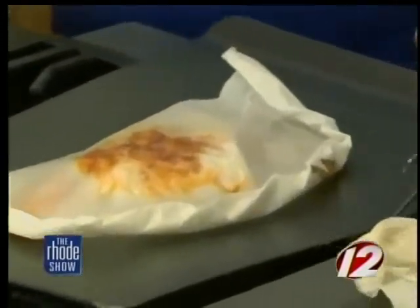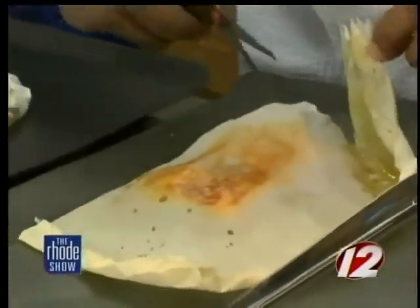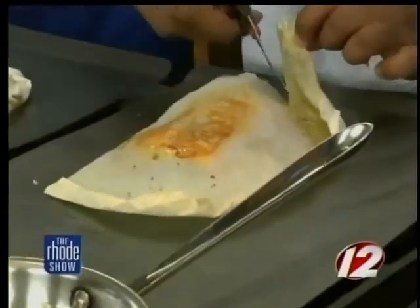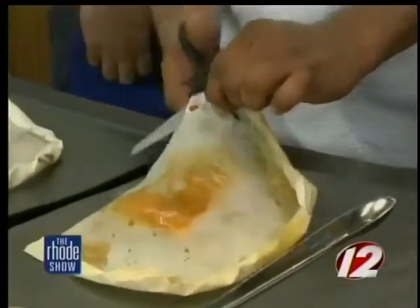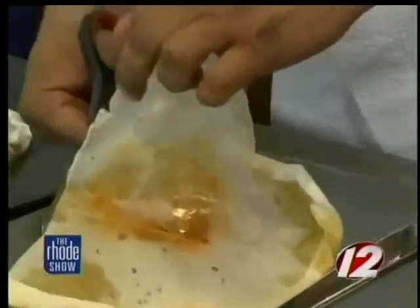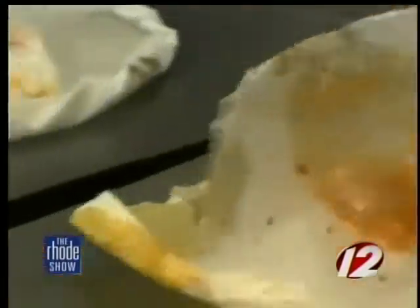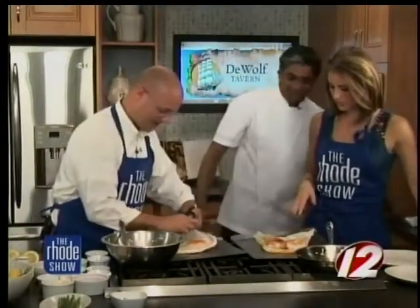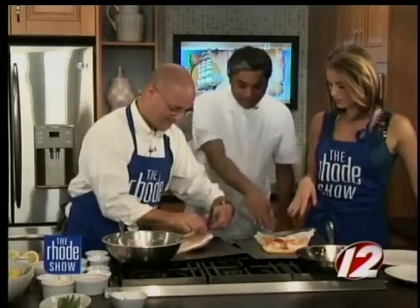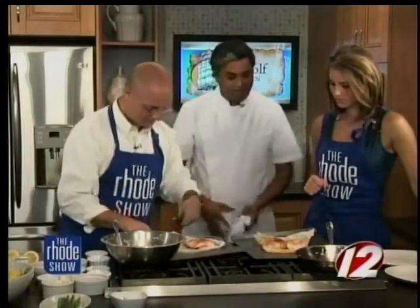So now we just cut it open? Oh wow — cut that open. It smells great! And remind everyone at home, what vegetables are you using? I use carrots, squash, and some onions — simple things. You can use anything, make it as fancy as you like.